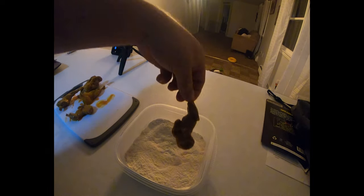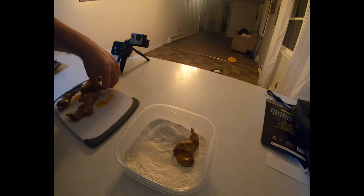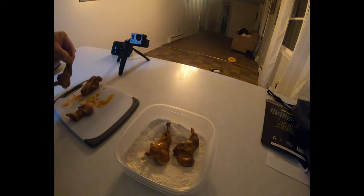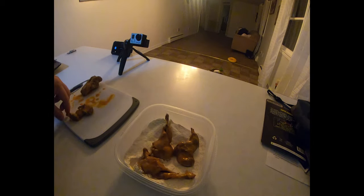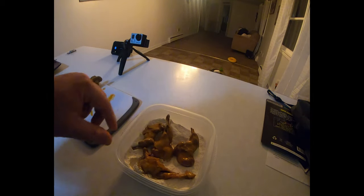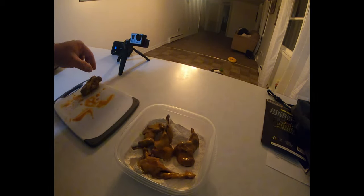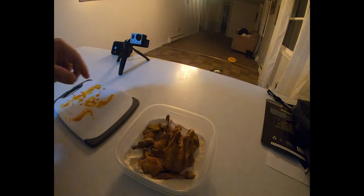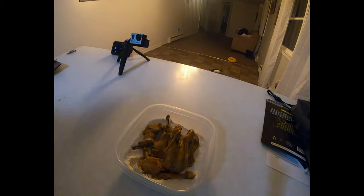Now we're just going to toss these in the flour mixture, get them coated real well, take them back out, let them sit for one to two minutes to let that flour work in — makes them a little bit more crispy. Then we're going to put them in the deep fryer. I've got it set at 375 degrees. It's going to be about three to four minutes to cook them since they're already cooked — we're basically just trying to get that breading to a golden brown.